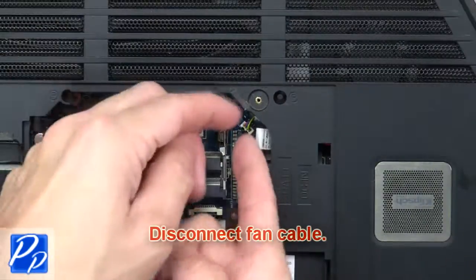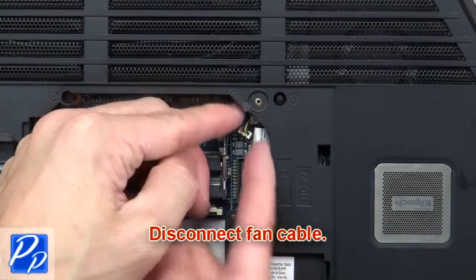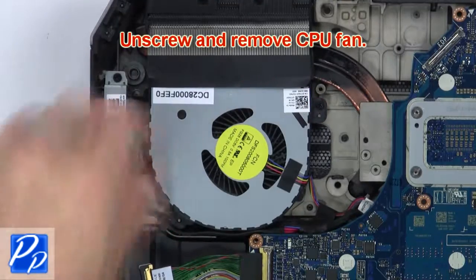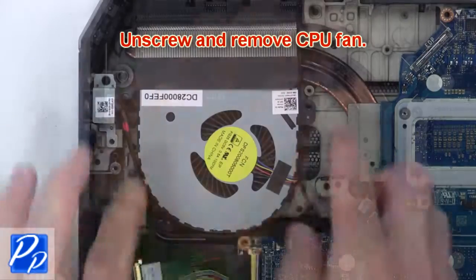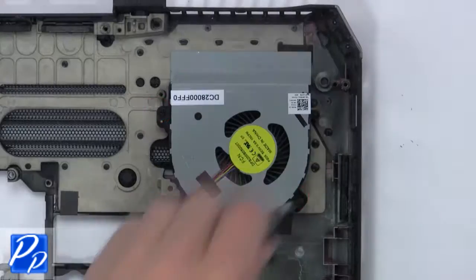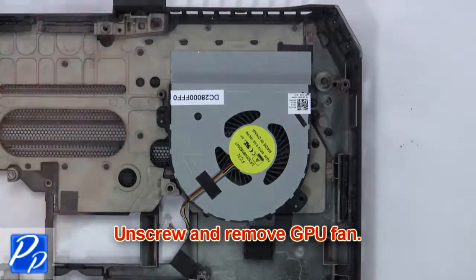Then disconnect the fan cable. Now unscrew and remove the motherboard, unscrew and remove the CPU fan. Now unscrew and remove the GPU fan.